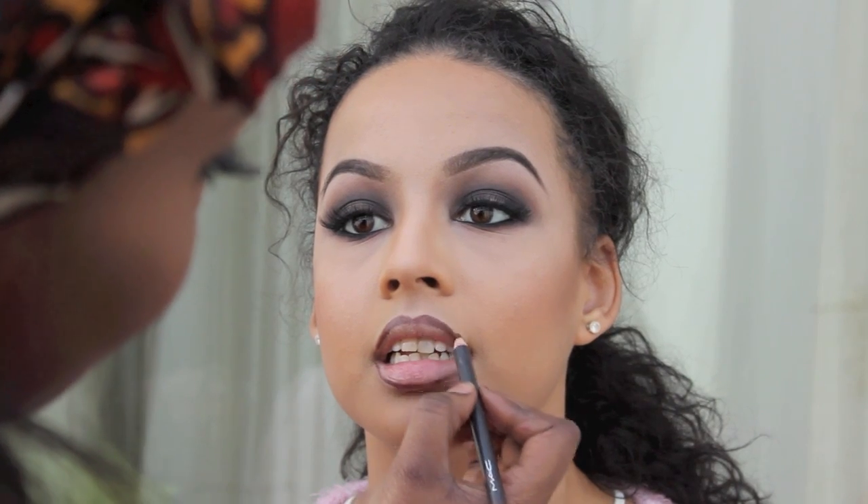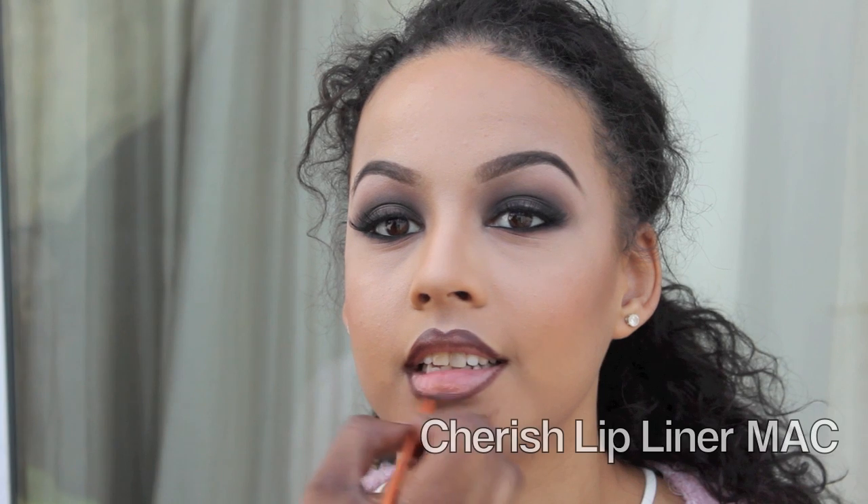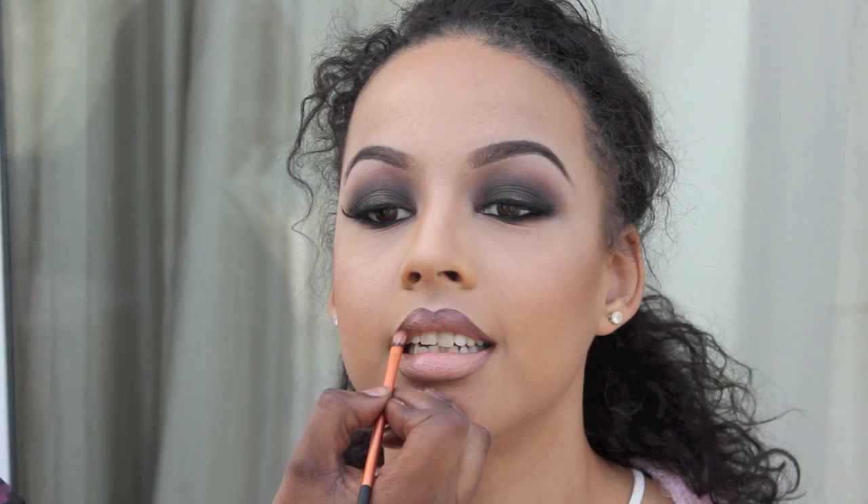I'm just old fashioned, I can't get away from it! And I applied Cherish lipstick on her lips as well, just blended that in with a brush. If you're using a really dark lip liner, you really need to make sure that you're really blending that in.